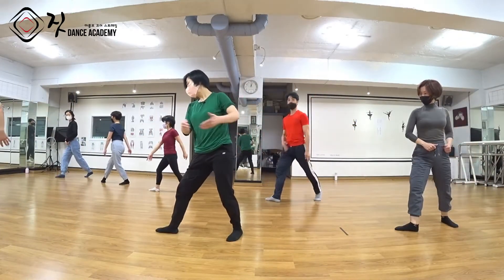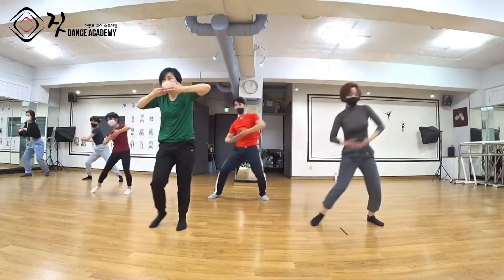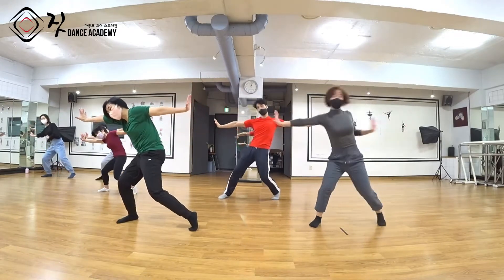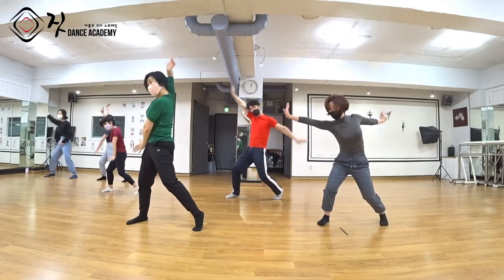왼발 놓으시면서 왼손이 — 1 and 2, 무게 중심 3, 오셨어요. 4 and. 무게 중심 왼쪽으로 가면서 잡아당겼어요. 다시 눌러요, 5, 6.